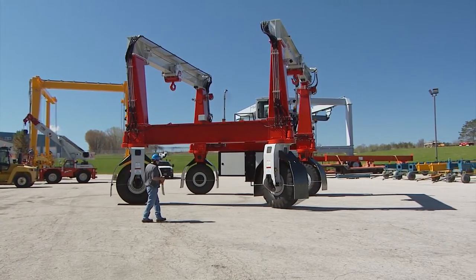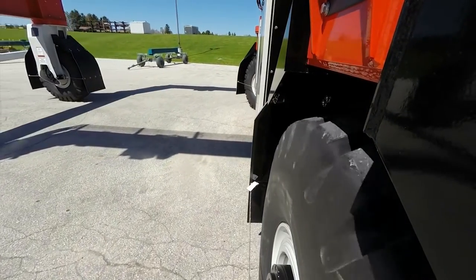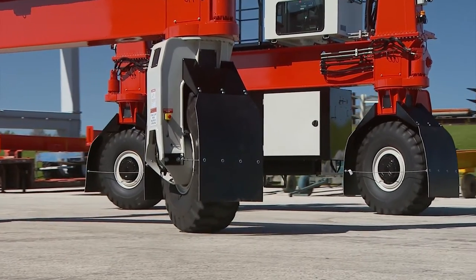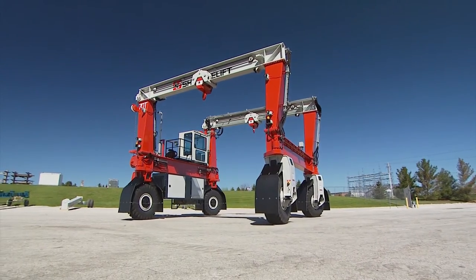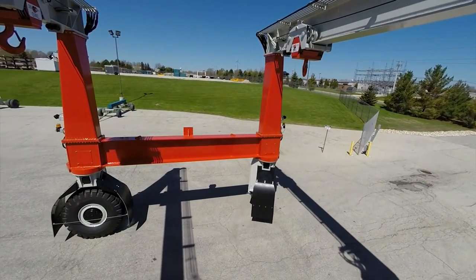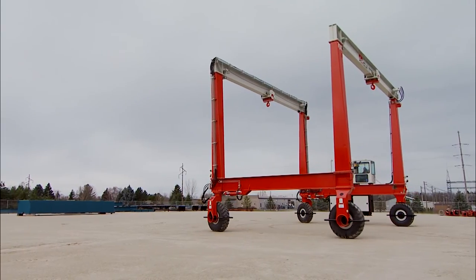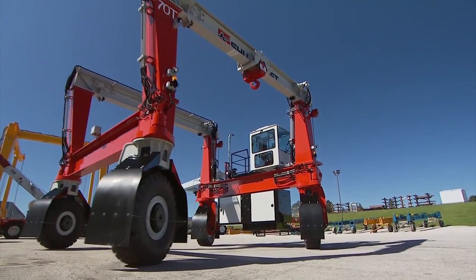If you're looking to increase efficiency with your operation, ShuttleLift's all-wheel steering technology provides you with optimum steering power and speed, even at full capacity. If you're not sure which steering method is the best for your operation, our Superior Engineering Department will help you by providing yard layouts explaining which steering option is best for your yard. Whether you need the optional all-wheel electronic steering technology or two-wheel 90-degree steering, you can be assured you will get a quality system that will last.